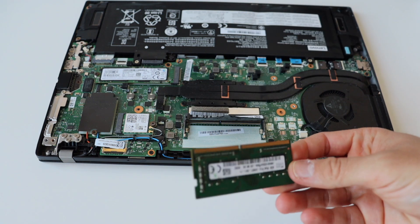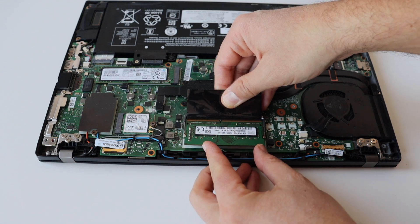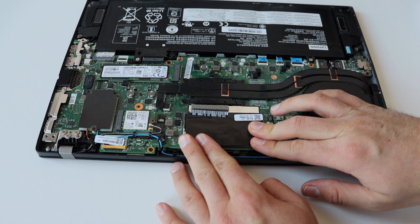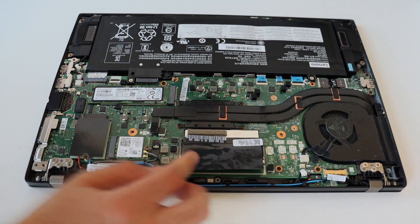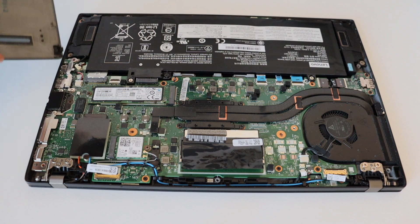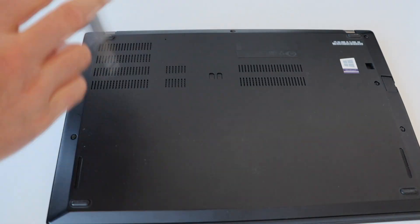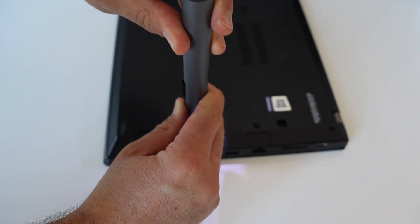The Lenovo ThinkPad T480S supports dual-channel RAM as well as DDR4 at 2400 MHz. All models of this laptop have soldered RAM on the system board — some have 4GB, while others, like the one I have here, have 8GB soldered to the system board. There is only one SODIMM socket for plugging in extra RAM, which is a pretty cool hardware feature present on the T480S. Unfortunately, newer models like the T14S do not have any SODIMM sockets.